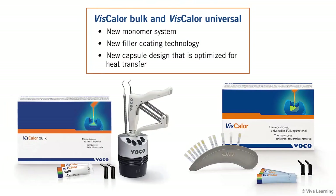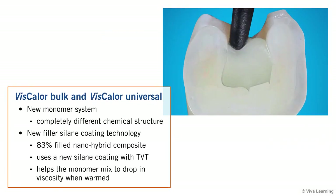To make Viscolor Bulk and its sister product, Viscolor Universal, VOCO developed a totally new monomer system, a new filler coating technology, and a new capsule design that is optimized for heat transfer. The new monomer system has a completely different chemical structure. The new filler silane coating technology results in an 83% filled nano-hybrid composite, using a new silane coating with TVT that helps the monomer mix to drop in viscosity when warmed.